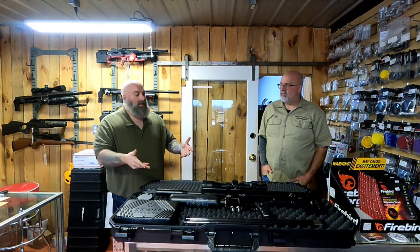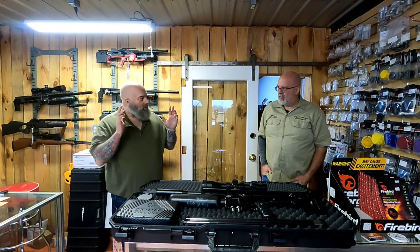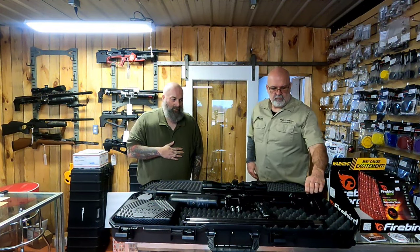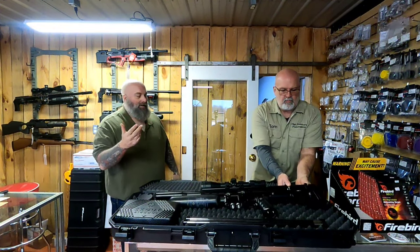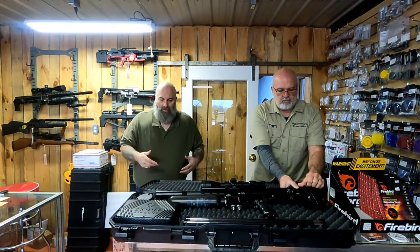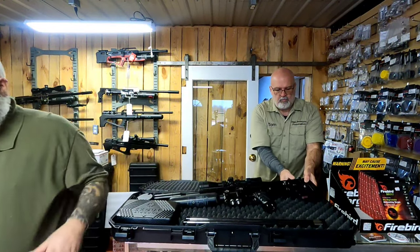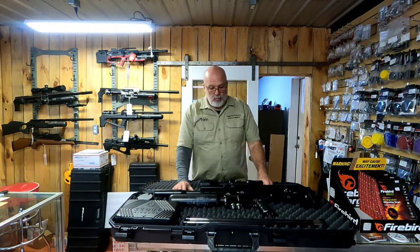Tom, you actually got to go to Scout and build this gun yourself, right? You got to put all the parts together, they explained how it goes together and everything — what a cool situation. There's so many little doodads and things on there I don't even know where to begin. Can you just go over the gun, what you learned, and maybe show everybody how easy it is to pull the barrel out?